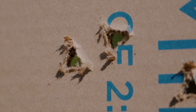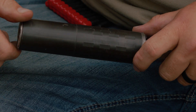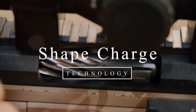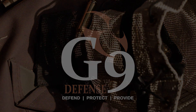Hello, I'm Joshua with G9 Defense. Today we're going to talk about Shape Charge technology.